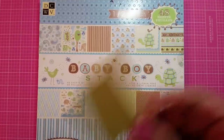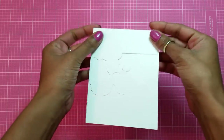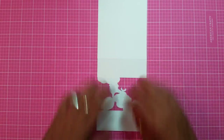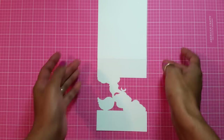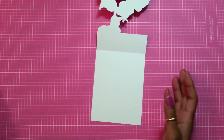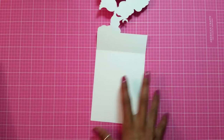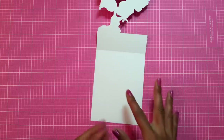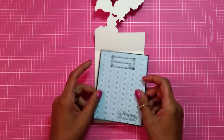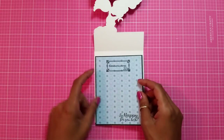Here goes my card base that I designed — this is an A2 size card, four and a quarter by five and a half. Here goes my card base and I already scored it in the middle. Let's start doing the inside. I made it really simple because since there's an opening you wanted the background to coordinate with the front of the card. I'm going to add my layer paper right over here — I already put the layers together.